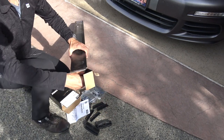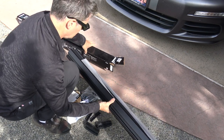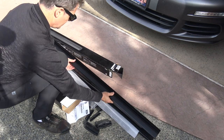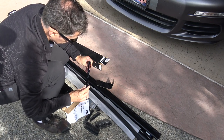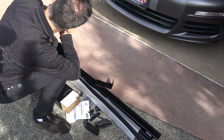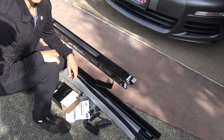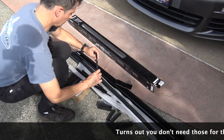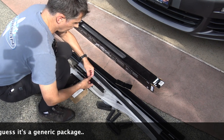I'll put the product numbers in the description of the video so you can look them up if you want references. This bar is pretty hefty — it's got a good weight to it. There's a measurement tool inside the bar. There are also these wing bar load things — apparently there are four of these in the kit. I haven't read that part of the instructions yet, so I'll have to look that up.